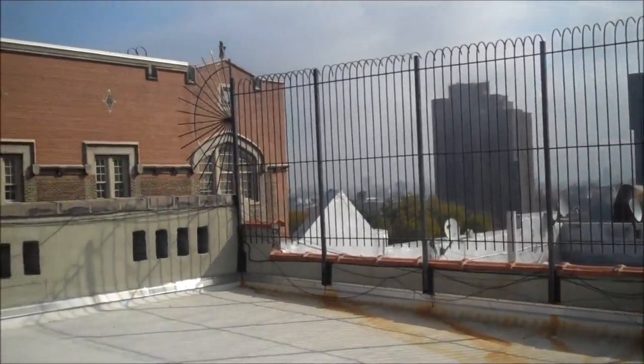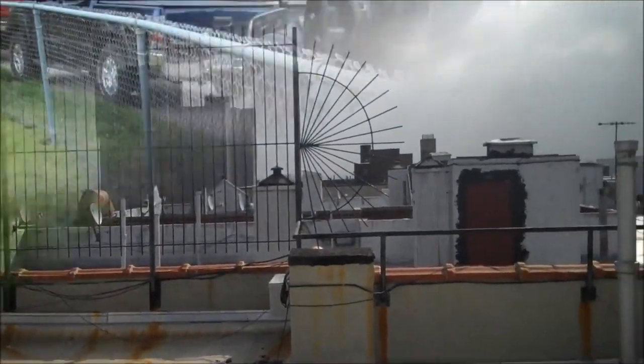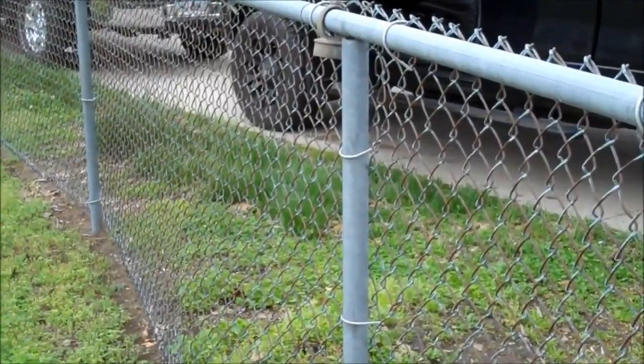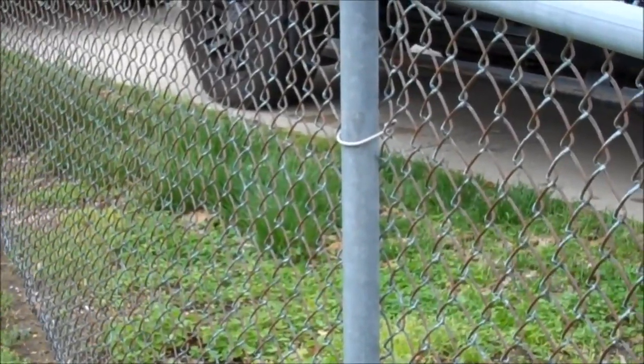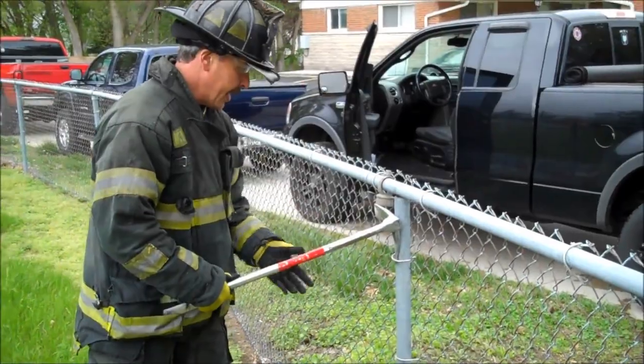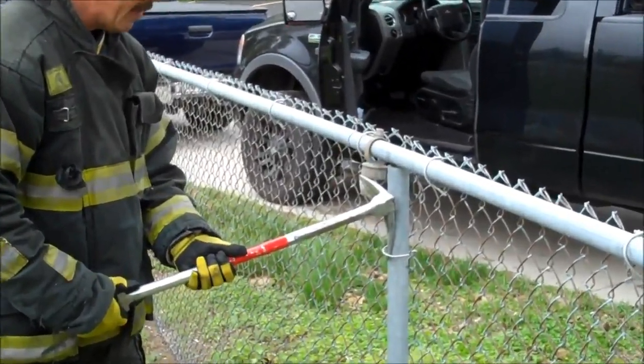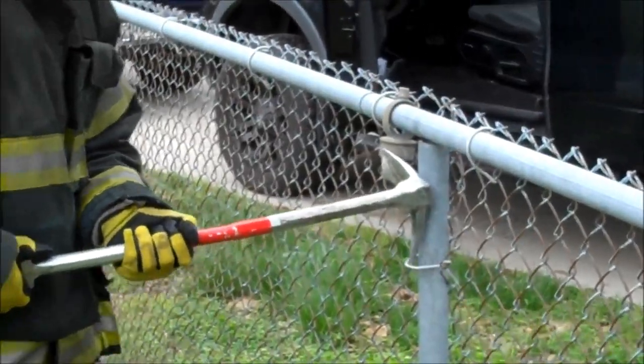Receiving an alarm ticket for a child caught in a fence — be prepared, you'll never know what type of fence it is. It could be a wrought iron fence or a chain link fence. If you notice this fence, it's chain link and it's tied into the post with little wire ties. It's very simple to remove. Insert the halogen point, put pressure on the fork and lift upward, and you'll snap the link.